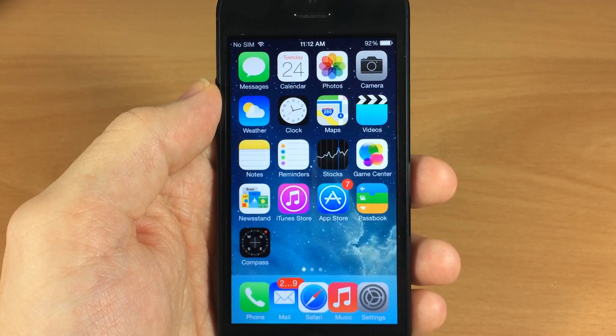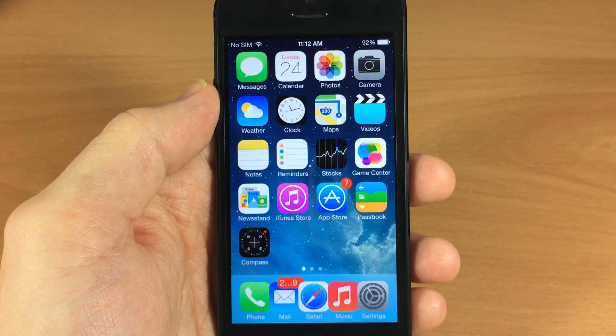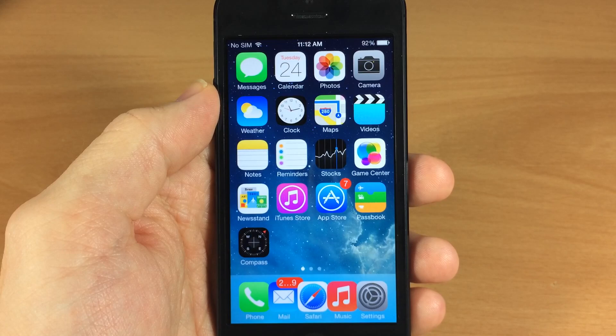What's up guys, this is iTweaks here and today I'm going to be showing you some of the iOS 7 jailbreak tweaks that I've been using on my device. Now keep in mind this is only going to work for some devices — you will just have to test it out and see if it works for yours.